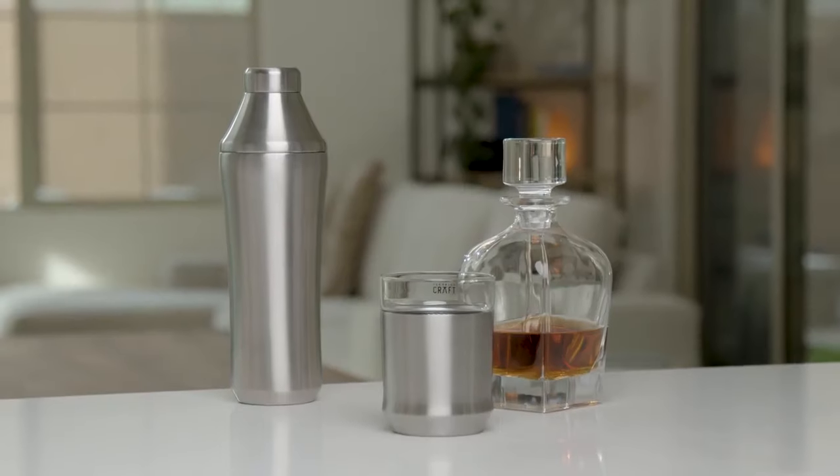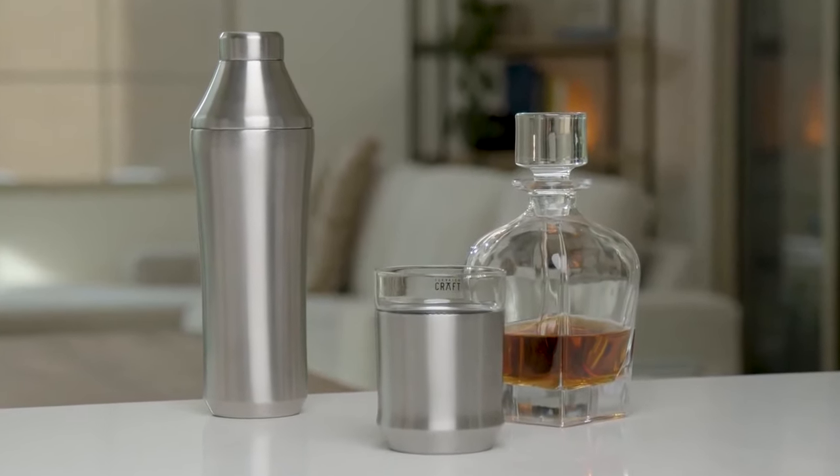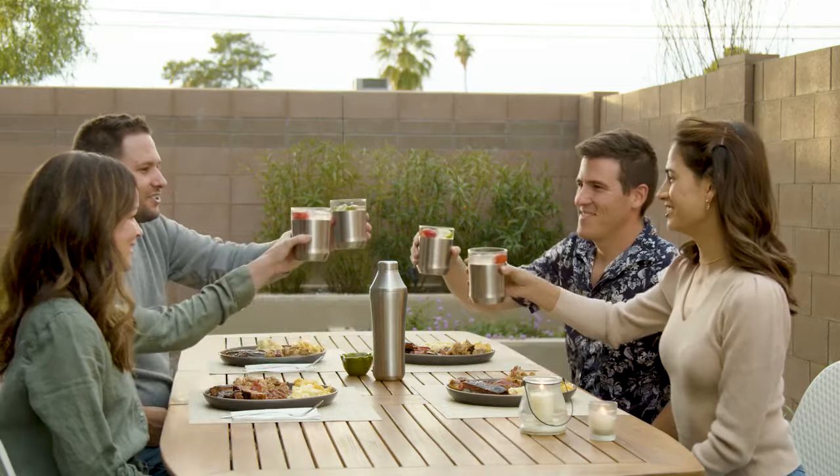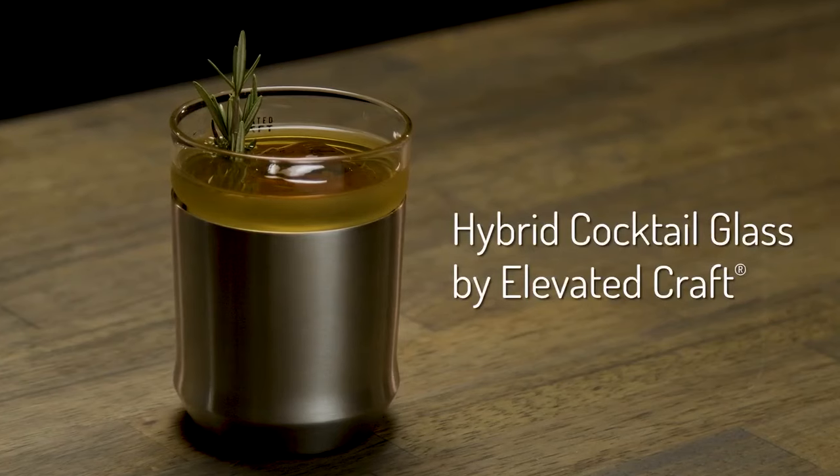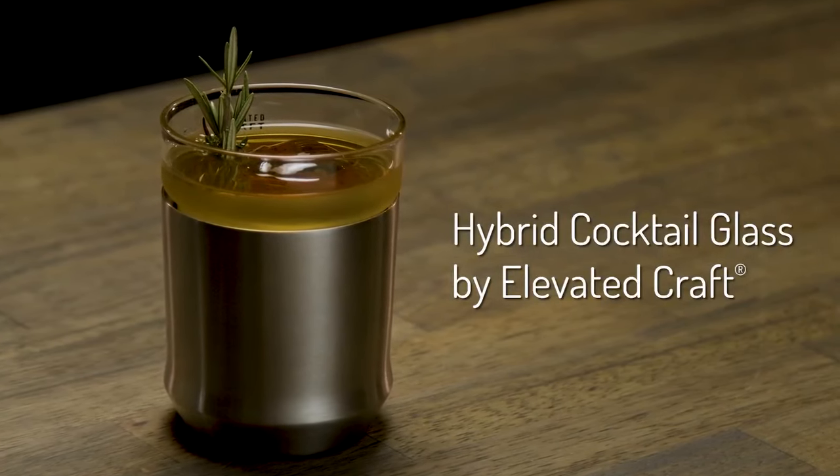The Hybrid Cocktail Glass is an impressive addition to your home bar and perfect for any occasion where elegance meets function. This Hybrid Cocktail Glass is guaranteed to elevate your cocktail experience.